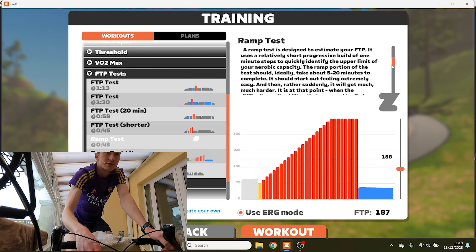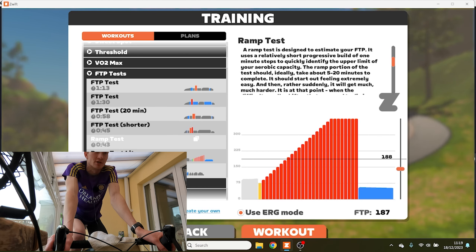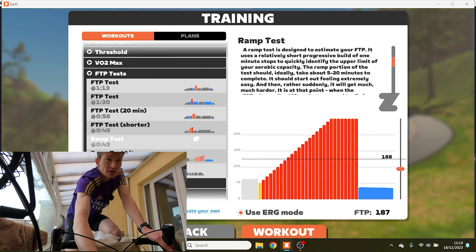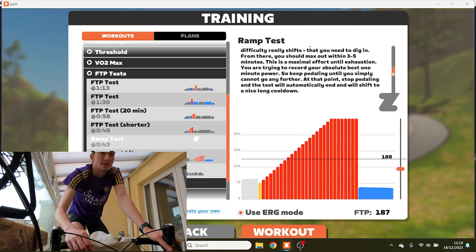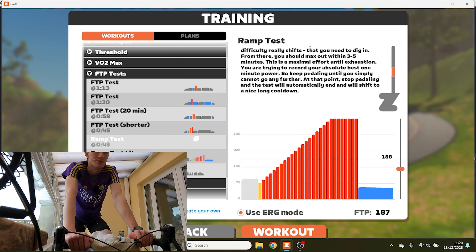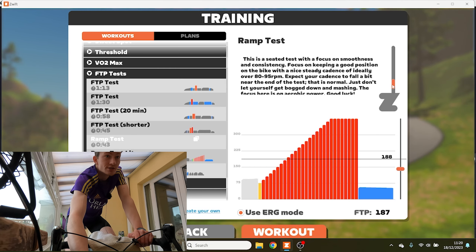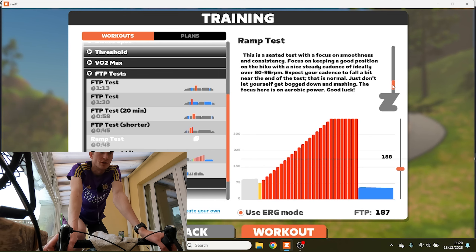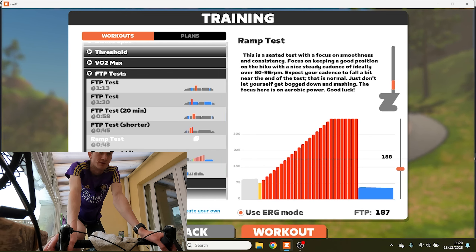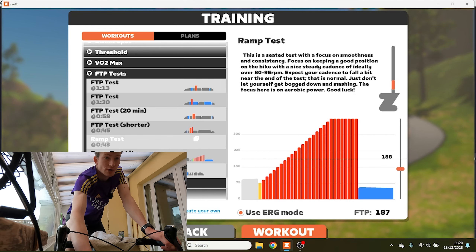I'm not very good at pacing anything yet, so we're going to look at the ramp test. A ramp test is designed to estimate your FTP using a progressive build of one-minute steps to quickly identify the upper limit of your aerobic capacity. It should take 5 to 20 minutes, starting extremely easy then getting much harder. From there you max out with 3 to 5 minutes of maximal effort until exhaustion. Stop pedalling when you simply cannot go further and it automatically ends. This is a seated test — focus on smoothness, a steady cadence of 80 to 95 RPM. Good luck.